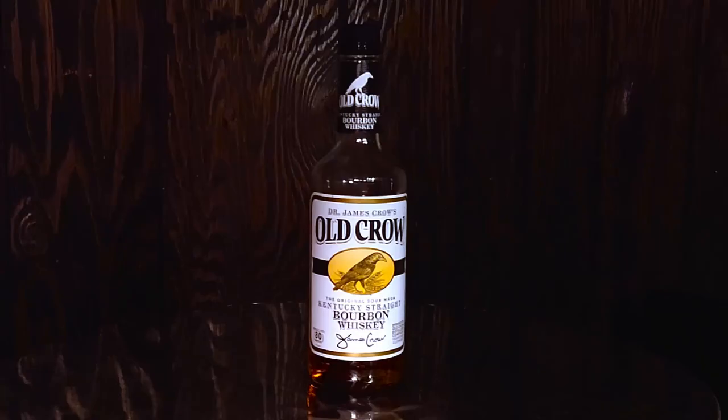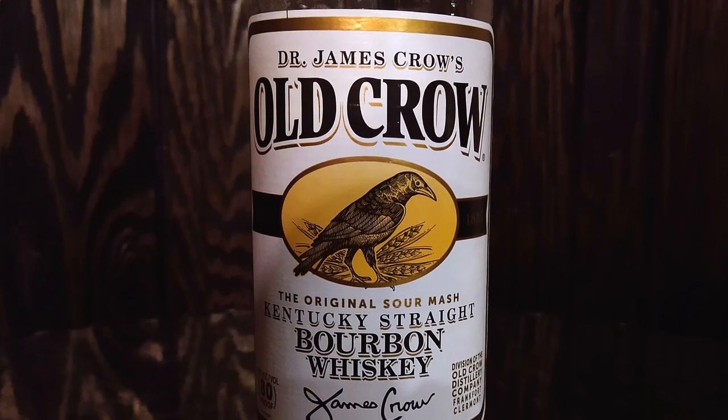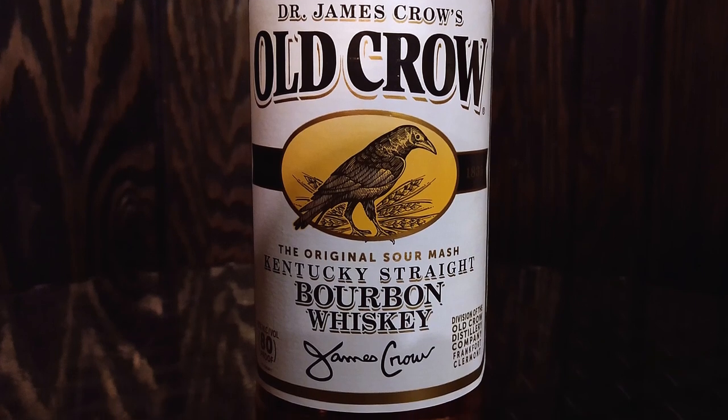Today you are drinking Old Crow. Old Crow is a Kentucky straight bourbon from the Jim Beam distillery.